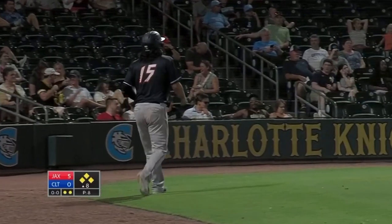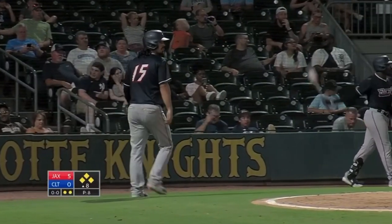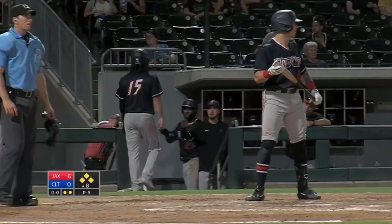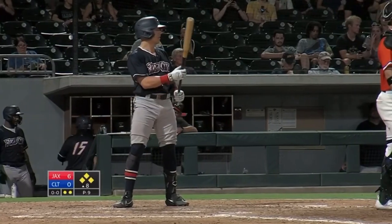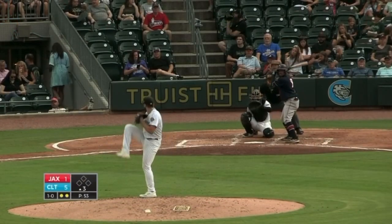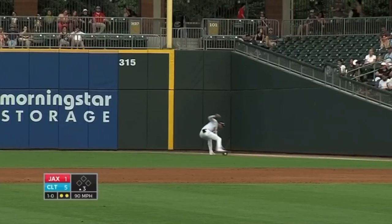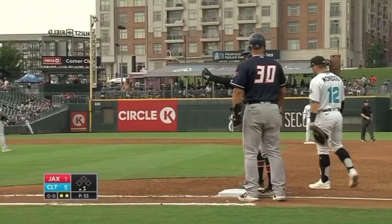It was a hard comebacker off his glove — it rolled to the third base side of the mound. He picked it up but had no play. A hard comebacker to the mound — and it should be an RBI single. Here's the pitch, and he sends one the other way — that'll be a hit, dumping it into right field. And he will settle for a single as Reyes fires it back in.